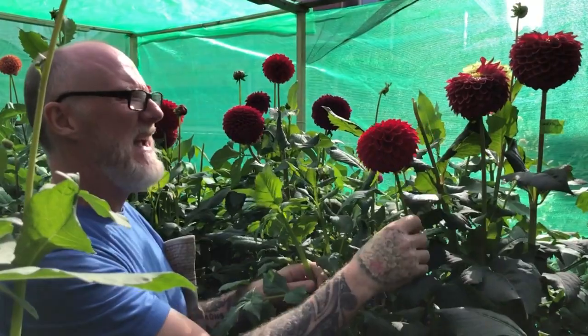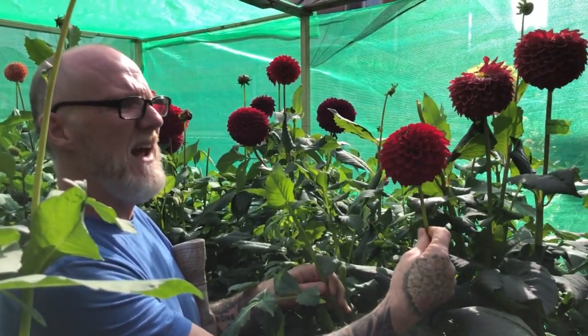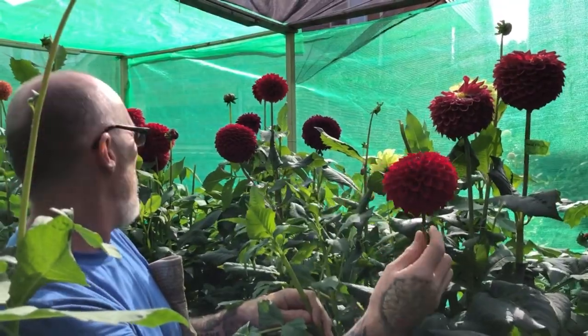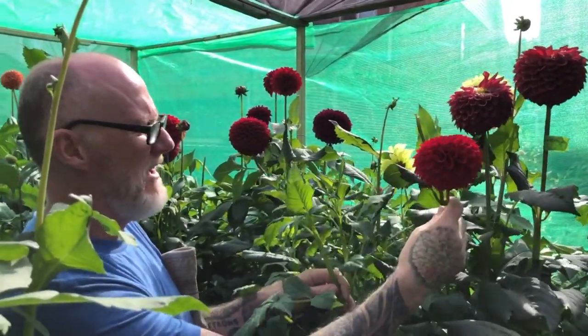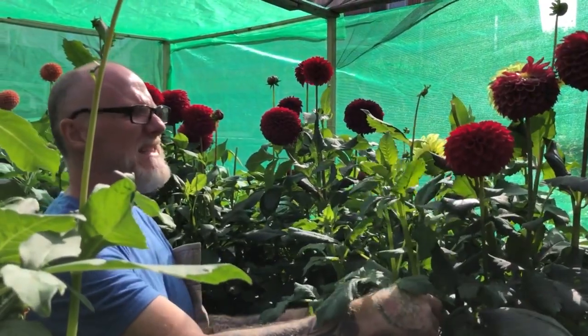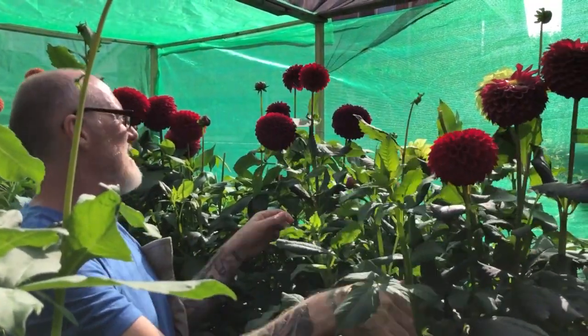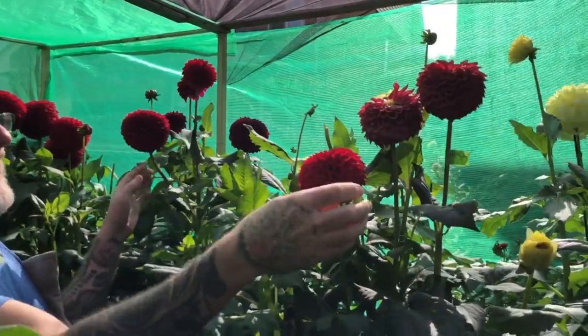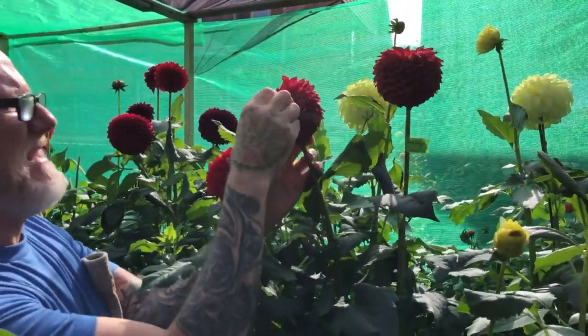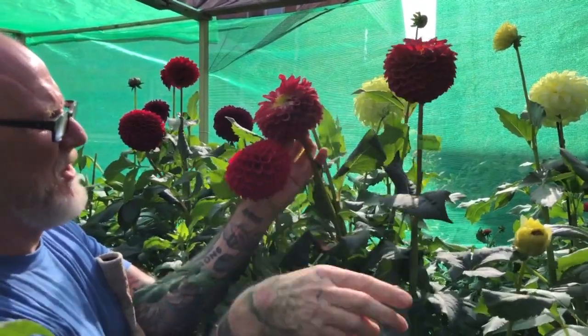Here we've got Cheval Megan, another great British variety. As a red goes, it's very hard to beat this red. Really good form on it, great stems. It's another one you would want to grow maybe six to eight up, just to keep the size right. Again you can see I'm doing a lot of seed collecting, letting the bees or even me do the work.